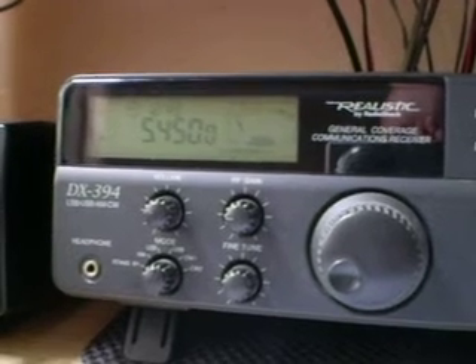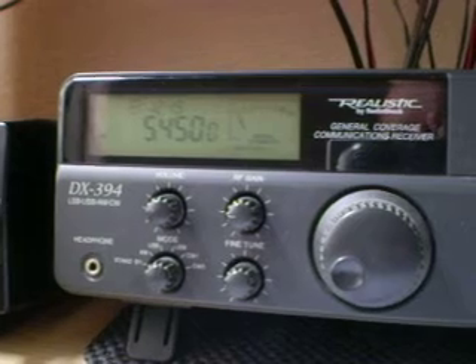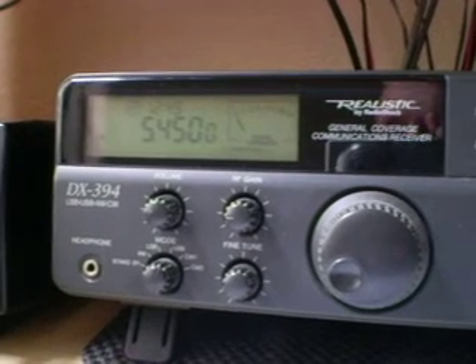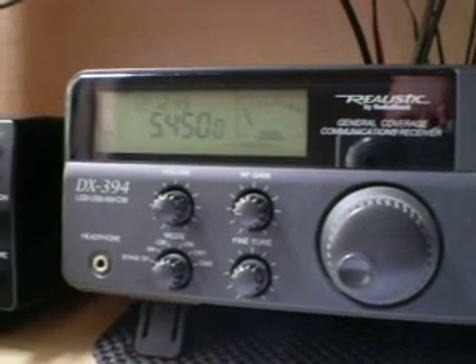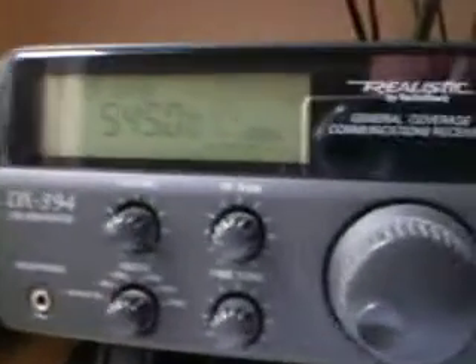It's a good time to do this demo because the signal is a little bit weak this morning — it was very weak this morning, but it's present. There's always a bit of QSB during the day; it's fading in and out. I'll just be quiet for a moment and let you hear that station on the loop.